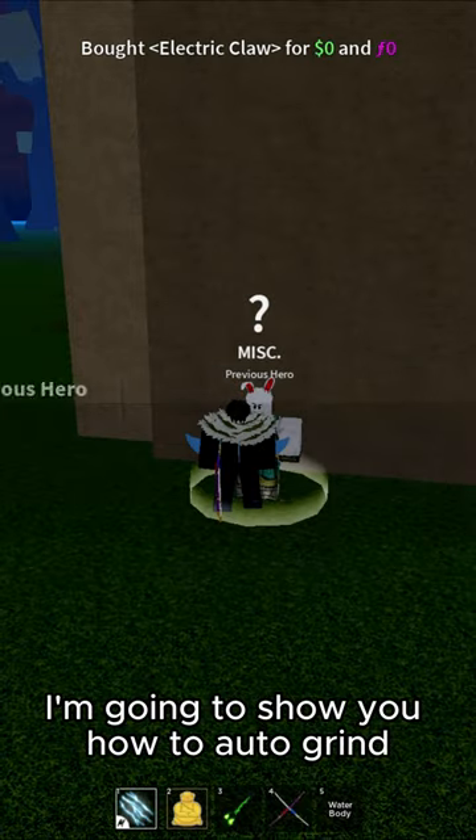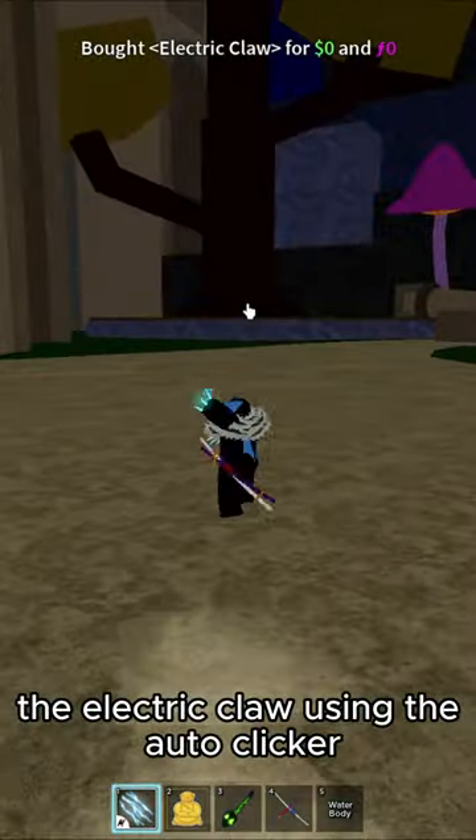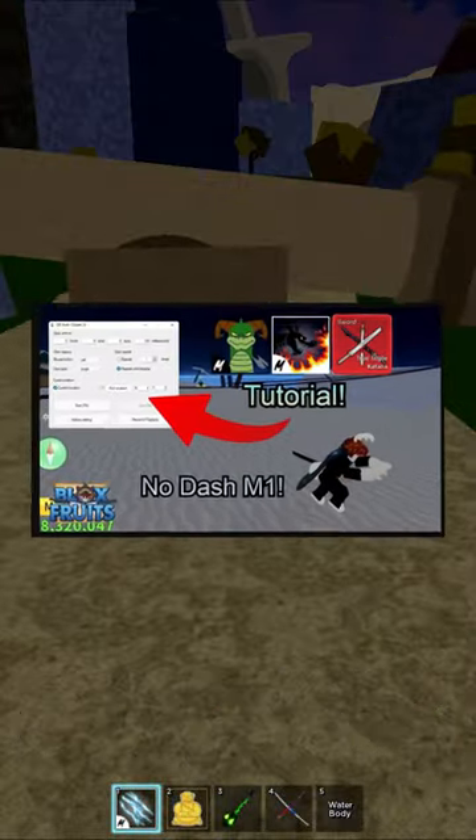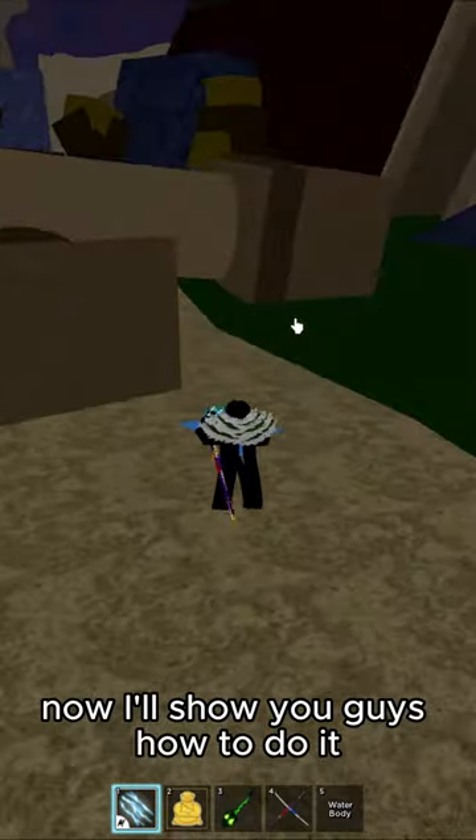In this video I'm going to show you how to auto grind the Electric Claw using the auto clicker. This is part two of the Dragon Talon auto grind video.